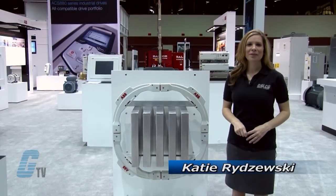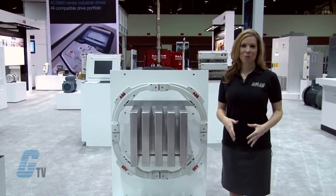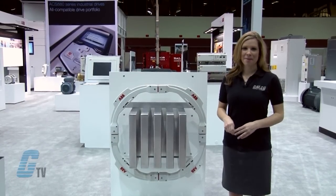Welcome to GTV! I am here on location at the 2013 ABB Automation and Power World in Orlando. Here at this expo, I will be showing you what's new from ABB.